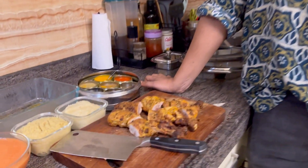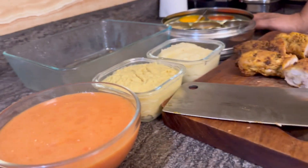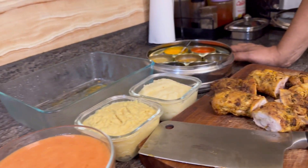Butter chicken was actually an accidental dish. The gentleman who made it had some leftover tandoori chicken in his fridge. Next day, he wanted to use it. He had some yogurt and he had some tomato puree, and he just made a beautiful, smooth texture of gravy and poured the chicken in it. Voila — he had butter chicken.